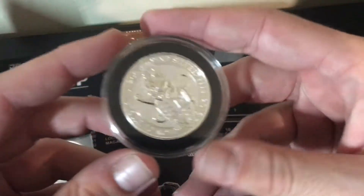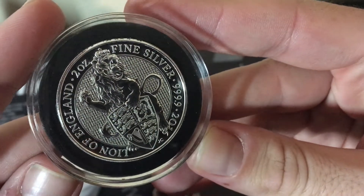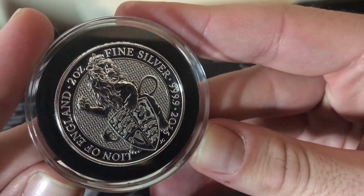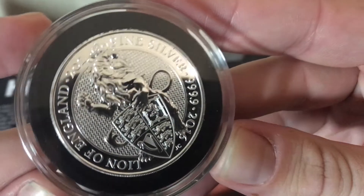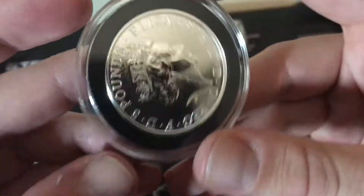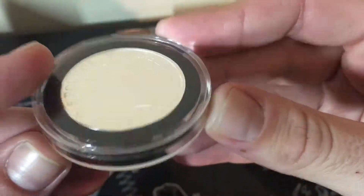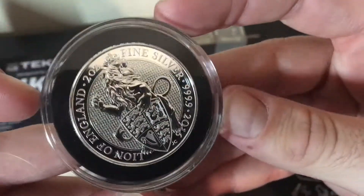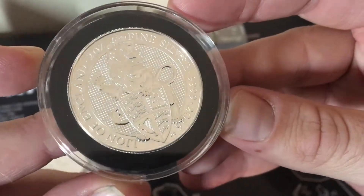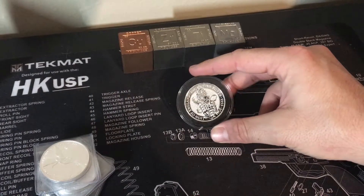Also another recent addition — everyone seems to be getting these. The 2016 Queen's Beast. It's the first in a series of 10. Really excited to see how these come out. Just amazing design. I was able to find these capsules on eBay from a seller named On Fire Guy. I'm sure most of you are familiar with them. They fit perfectly and they look great, really framing the piece nicely.